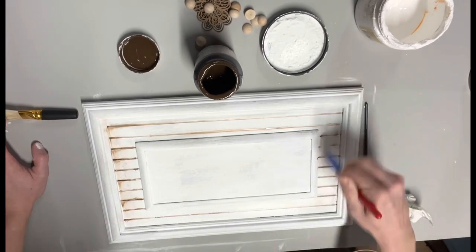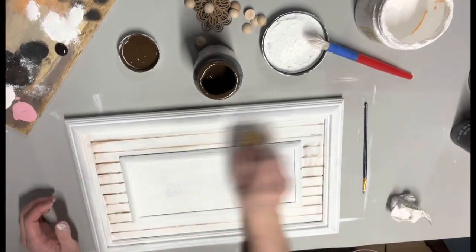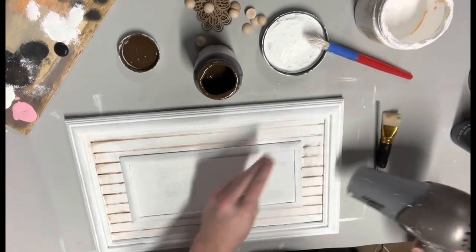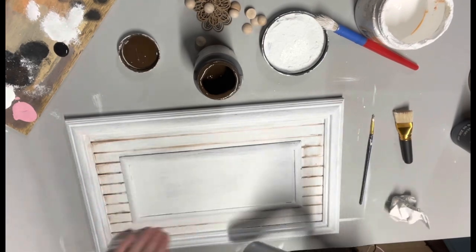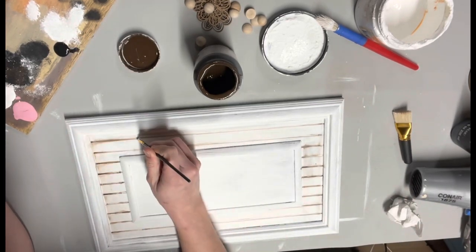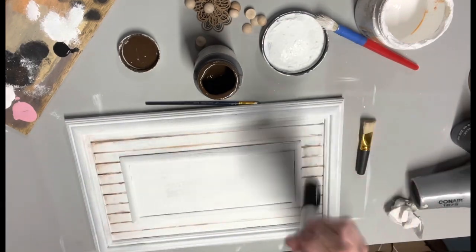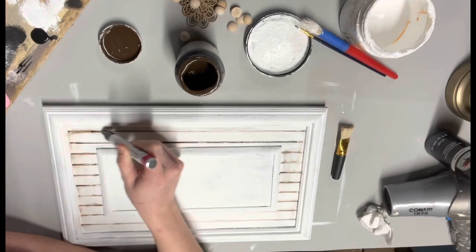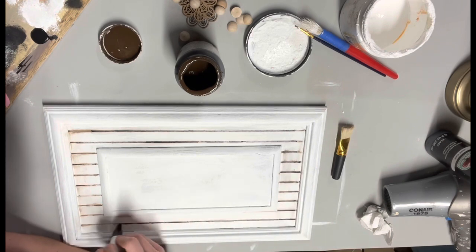Then I went back over with my white and my chip brush and just kind of blended those in a little so they didn't look super stark brown. Then I started to take some black with my tiny paintbrush and go in the lines, because I didn't love the way they looked brown. The paint was kind of annoying so I went ahead and used this black Sharpie paint chalk marker and did the lines with that — I ended up liking this a lot better.